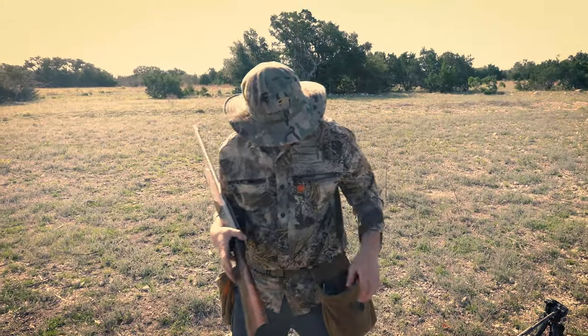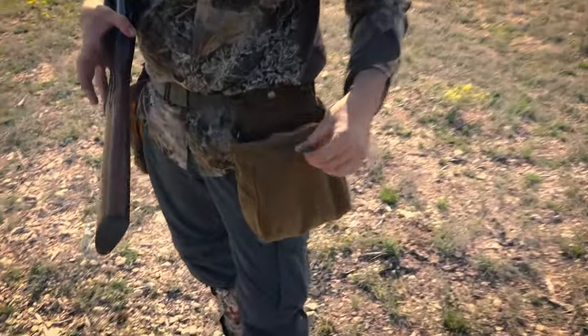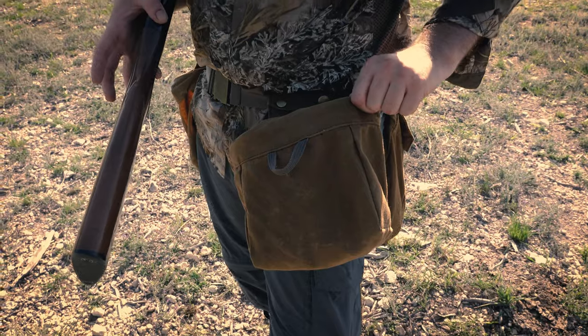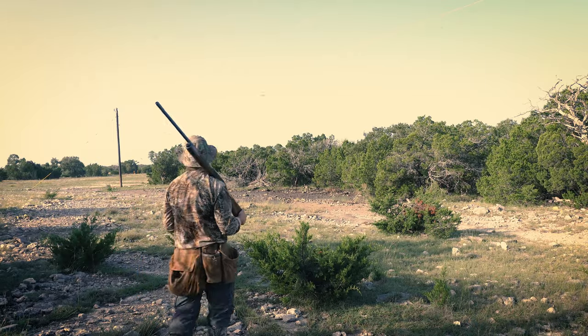All right, what's going on folks — we're out here dove hunting. This year I am trying a new game bag, this is the Sportsman's Belt from Alps Outdoors. Previously I just cobbled it together from old army surplus LBE stuff. It worked great — it had the suspenders and the heavy cartridge belt.